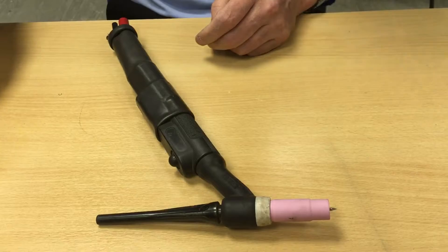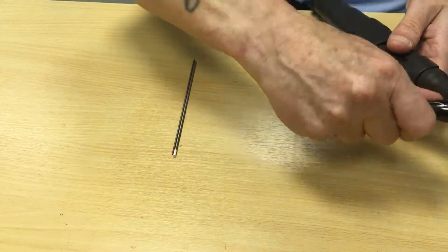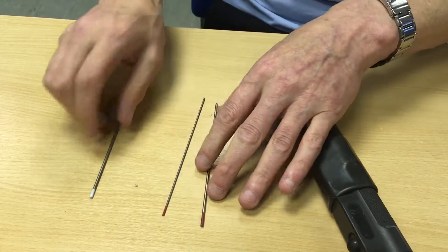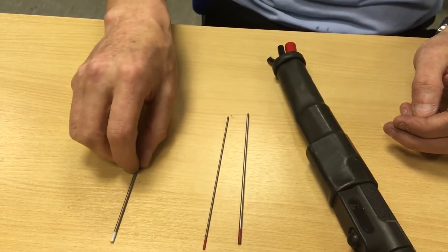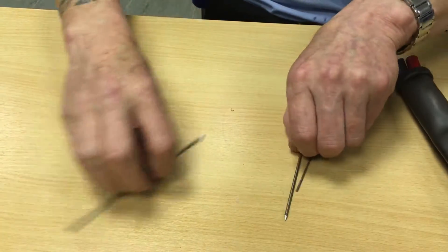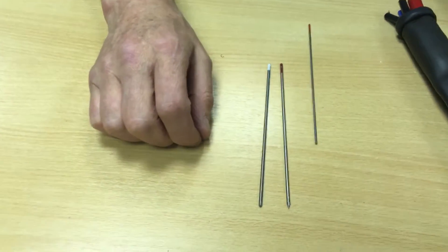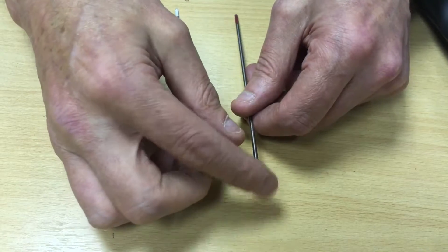Now there are different types of tungsten, as you can see — they have painted ends. The two more common ones are red and white. Red is for mild steel, stainless steel, etc. White is generally used for aluminium. The thoriated tungsten, which is the red one, is sharpened to a point — and a very fine point at that.